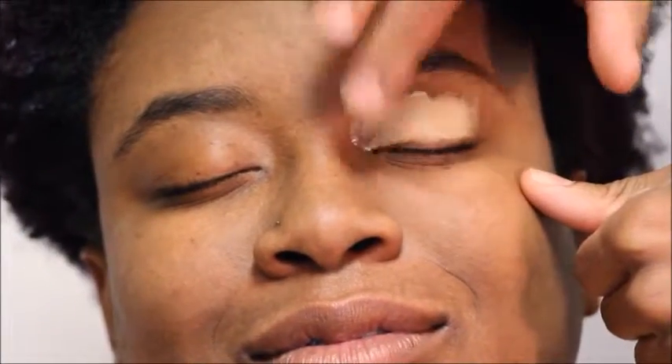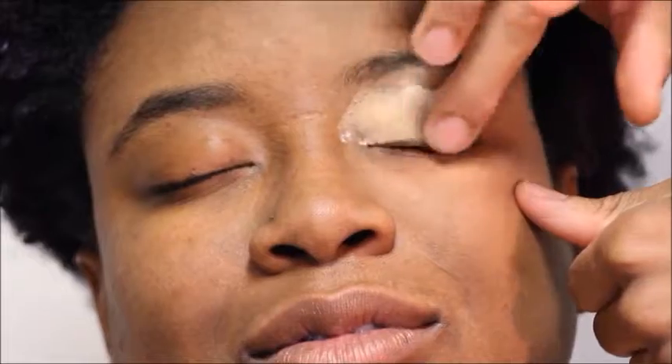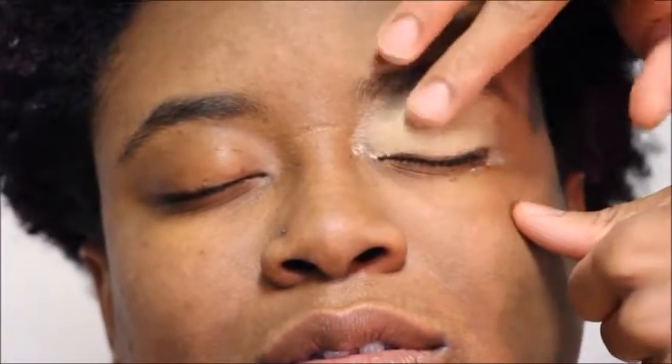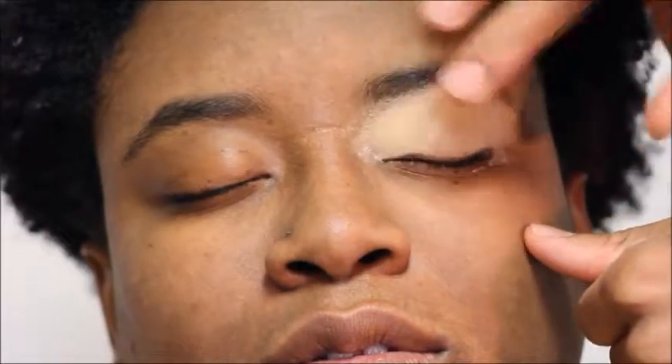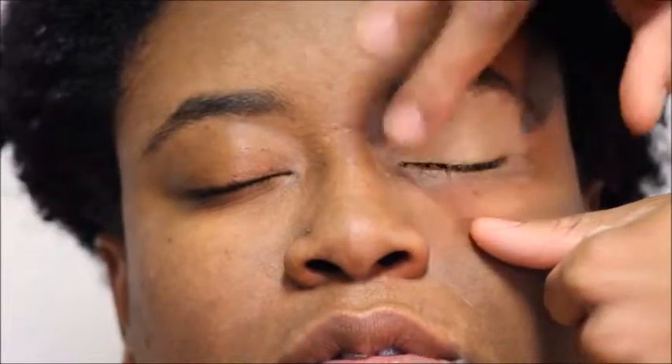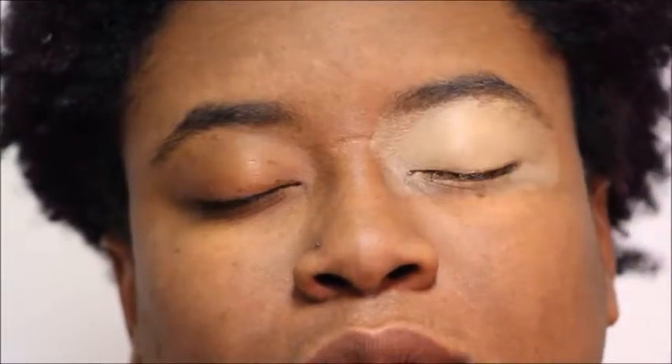So first I'm starting off with the eyes. I'm going to prime the lid with some concealer and get it all over the lid, making sure we get the concealer under the eye as well. Now that that's done, we're going to set the eyelid and under the eye with some translucent powder.